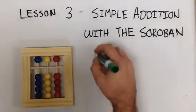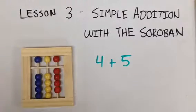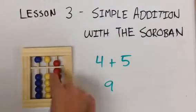Now go to four plus five. First we do four, moving four up to the answer line. We take our pointer finger, move the five down. Four plus five equals nine.